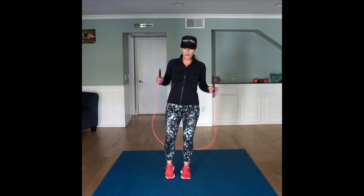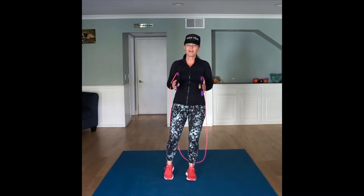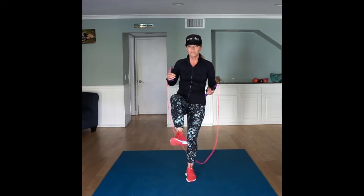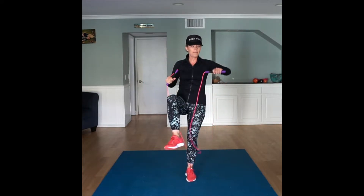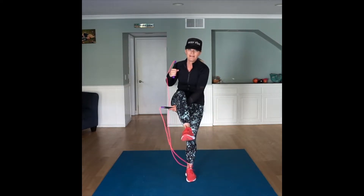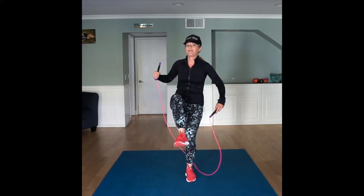First, we're going to learn how to do the move before actually jumping over the rope. You're going to want to pick which leg you want to start with, whatever one's more dominant for you. For me, I'm going to start with my right leg. So if I start with my right leg, my left arm is going to go underneath, on the inside of my leg — just like if you're doing a toad or an elephant.